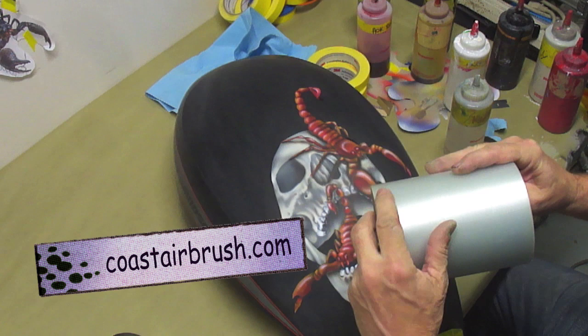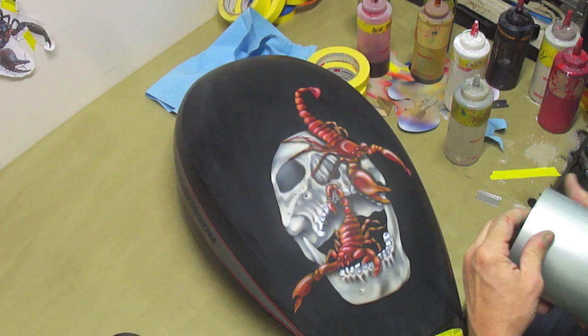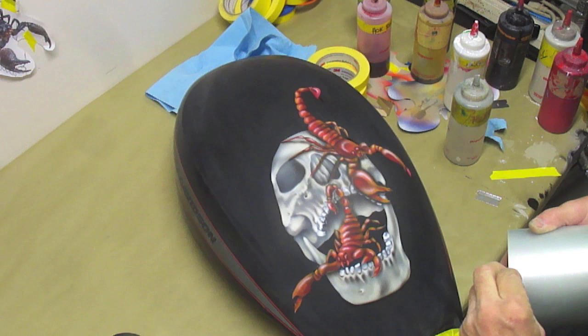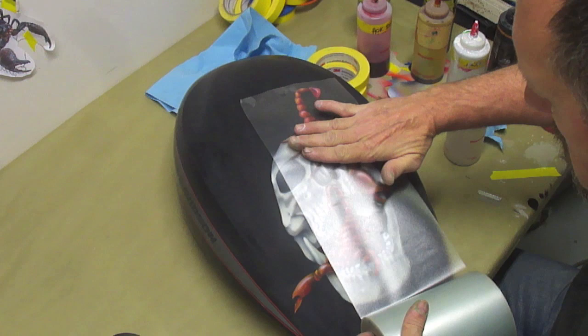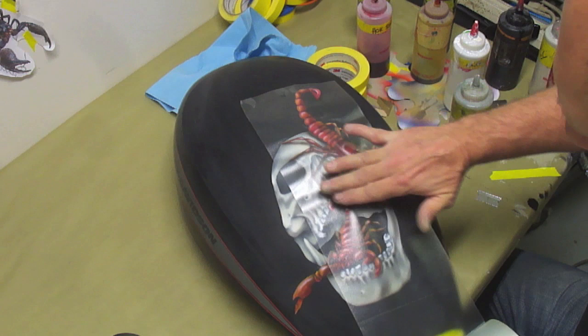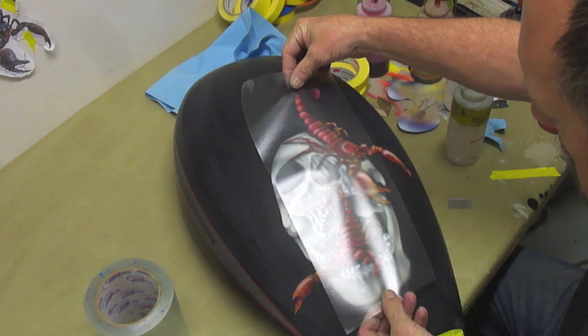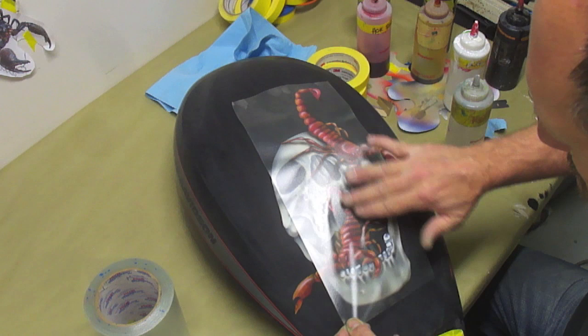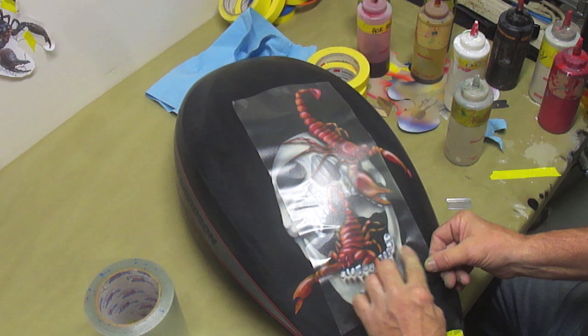Now I'm going to take some clear transfer tape that you can buy at coastairbrush.com and apply it over the top of this. What it's going to do is cover up my design, and from that point I'm going to cut it out and then do a red glow around the whole outside. I'm also going to cut in around the black in the back part of his head and do the red glow in there also.